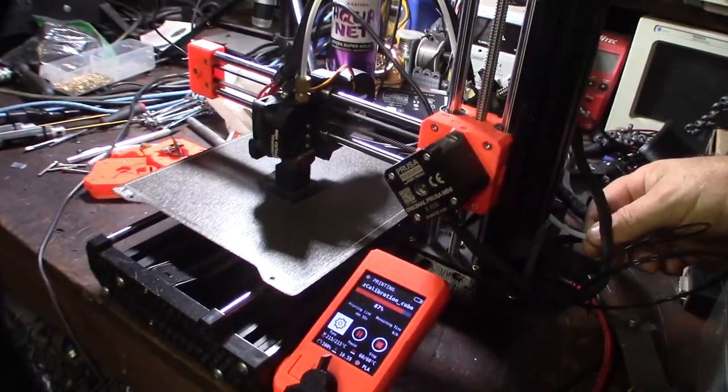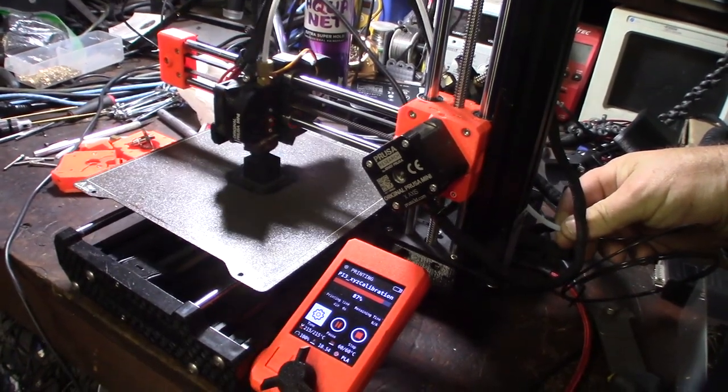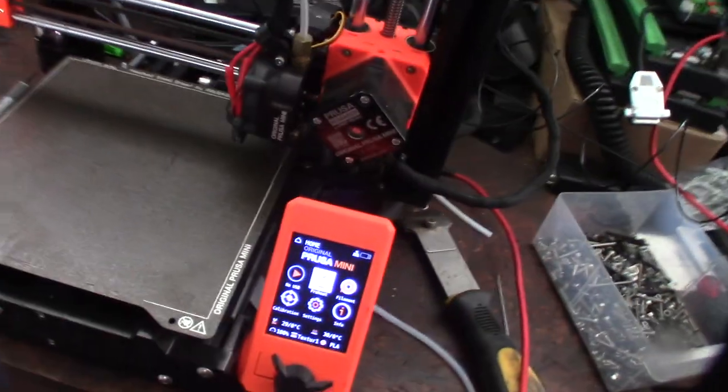I'm going to print out another one because I want to have a successful calibration cube. Sorry for the motorcycle noise out there.